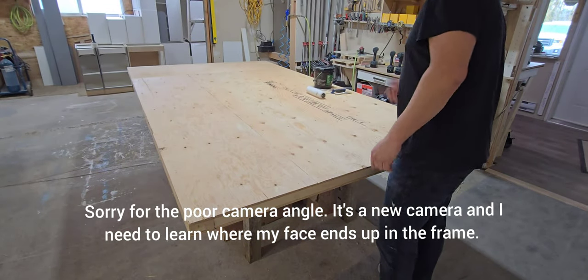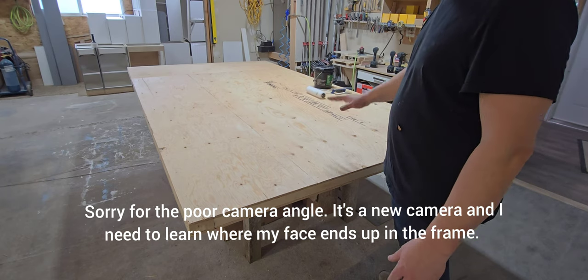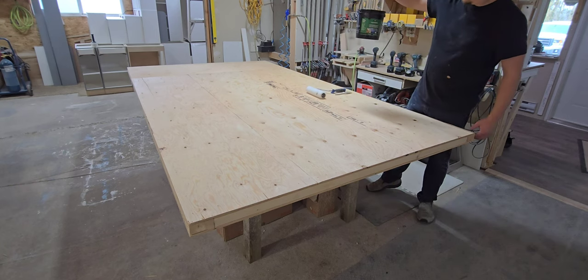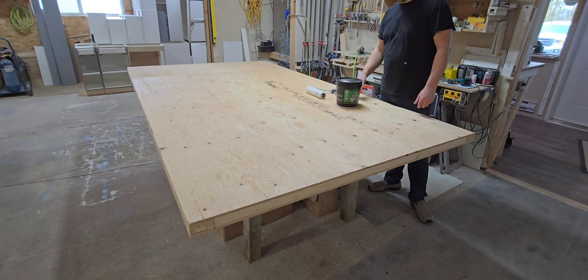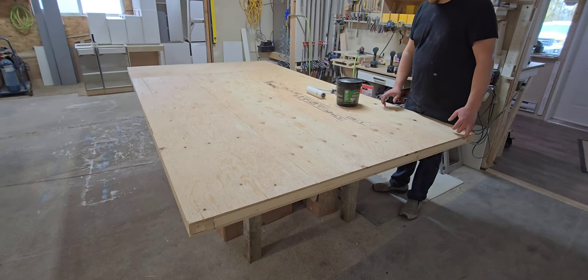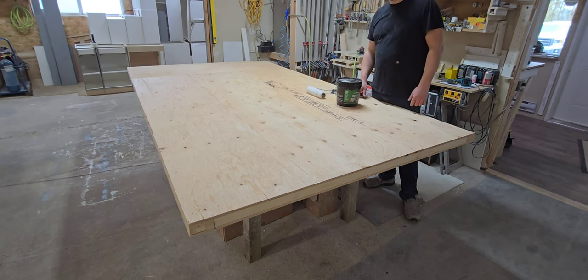I think I might have to add some reinforcements underneath a little bit, but there we go. Welcome to the shop — it got cold outside so we moved the floor inside so I can do the waterproofing. This is a rubberized waterproof sealant, and I'm going to give it a good coat so that when it's flipped over and this is the bottom of the floor, it can be nice and sealed up. I've seen this on a few different trailer builds and it seems to work really well.